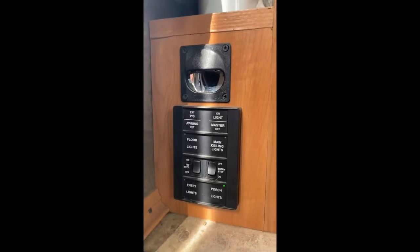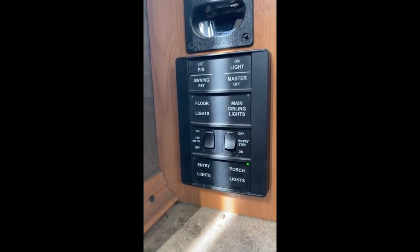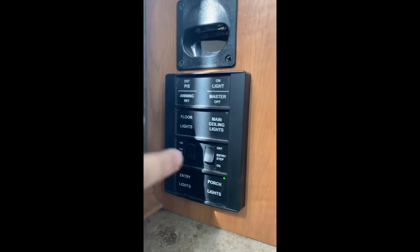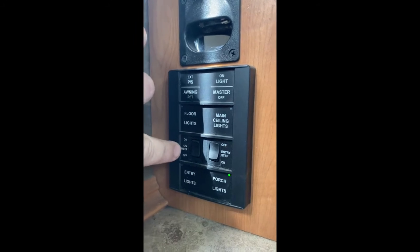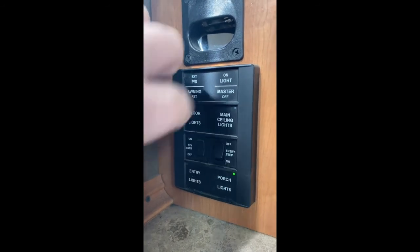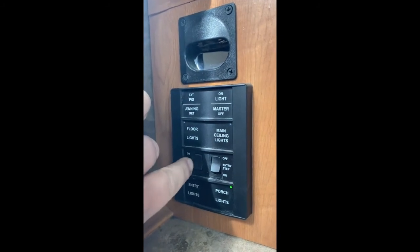Alright guys, we're on the inside of my 2014 Tiffin Allegro, and this is where we're going to gain our power. This is so simple — it's like taking candy from a baby. Right here is 12-volt power. Our doorbell runs off 12 or 24 volts. This rocker switch right here — we're just going to pop this off, connect one wire here and one wire here on the back of the rocker switch, then take that wire down under this trim and up this trim so you won't see the wire at all, then pop it right through right there.